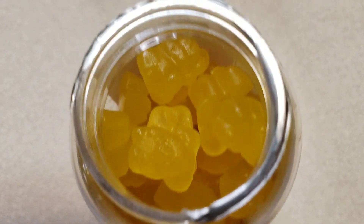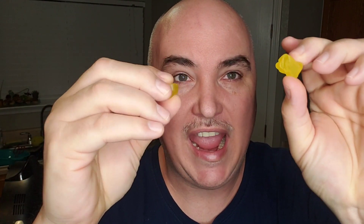Looks like we got some fun friends there inside. Now the serving size on this one does say two. This one here has a little bit of a stickiness to it. Some of the other ones from this brand that we tried had a little bit of a powder coating on it. This one here is a little bit sticky.